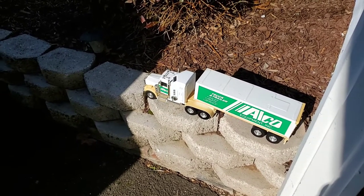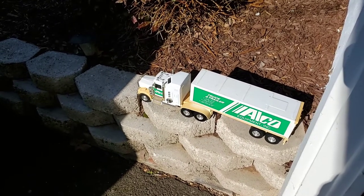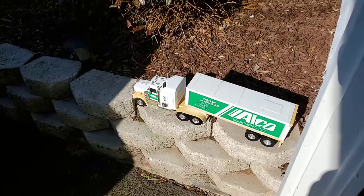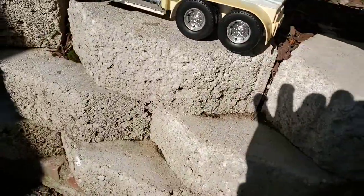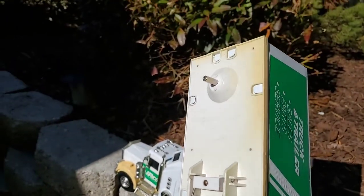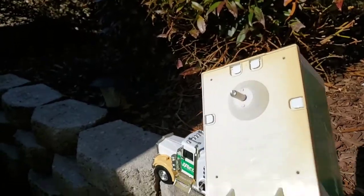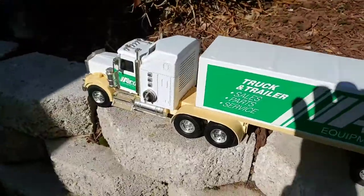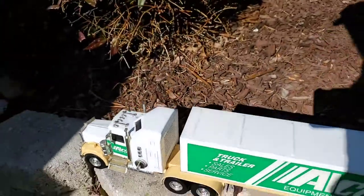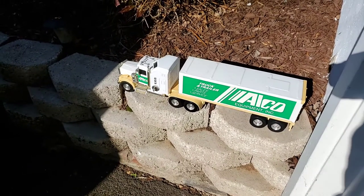Buddy L is not so popular anymore, but back in the day, Buddy L was the brand to have. It's kind of a pressed steel, I think is what they call it. It's very well built — there are parts that are plastic, but a lot of it is metal. And it's just kind of a cool vintage toy. I really like the toys; that's kind of what my thing is.